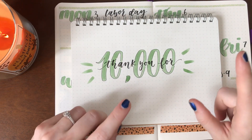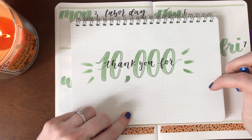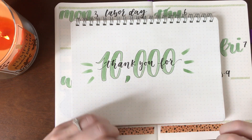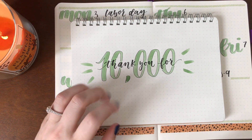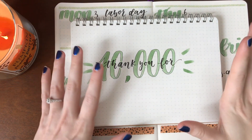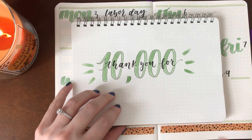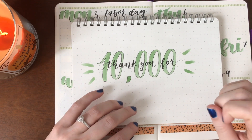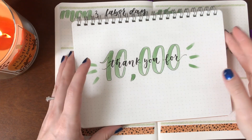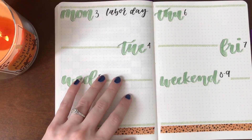Just so you guys know, I am doing a giveaway — it's either going to be posted Monday or Tuesday. There's going to be a Scribbles That Matter journal, some Mildliners, and some Tombows. So it's going to be a pretty big giveaway, so keep your eyes out for that. Just a really big thank you — I'm really grateful to all of you who join my journey every week, week in, week out. So a big thank you to all of you; I'm super, super grateful.